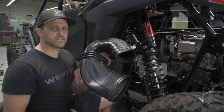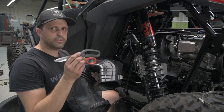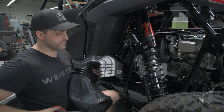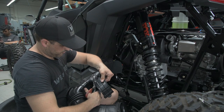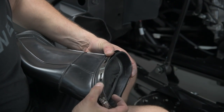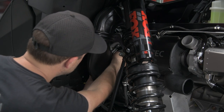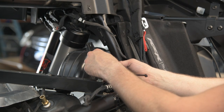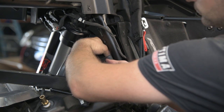Now we're going to reinstall the clutch cover exhaust tube. Before we do, we need to trim it to fit the new air box. Use a heavy duty pair of scissors and trim up to three ribs from this side up. Finish up the reinstallation with a zip tie going through these two holes and looping around this tube.